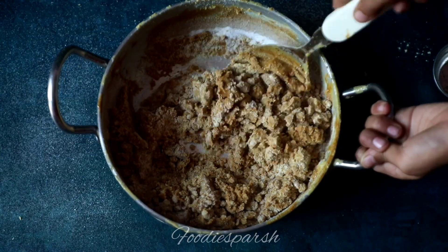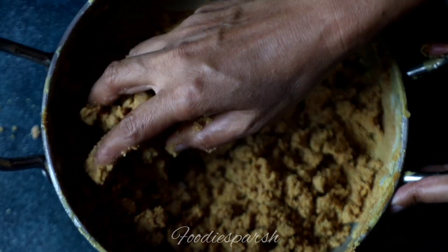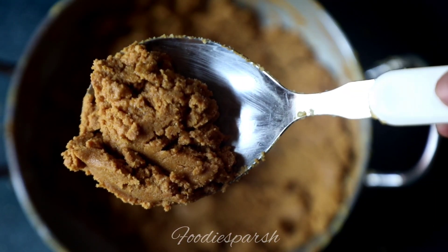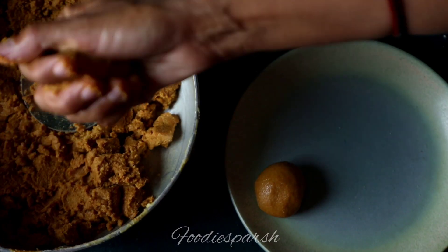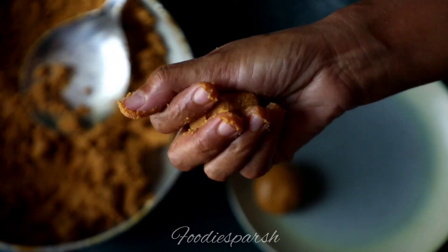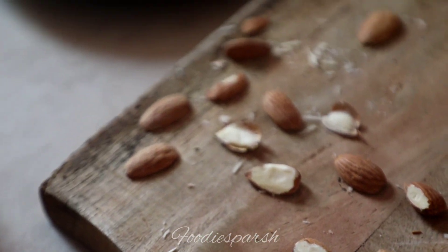You can also use your hands to mix this mixture. Your mixture will look like this after sometime. Then roll out some balls from this mixture and refrigerate for a few minutes before consuming. You can garnish with dried fruits if you want.